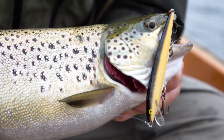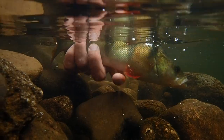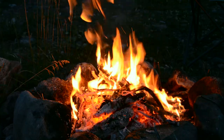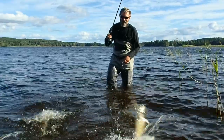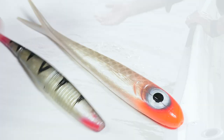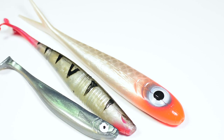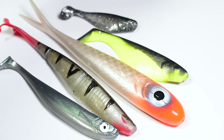Hi there guys, Michael Jensen here. Today I'm going to talk about shads. Sheds are bait fish imitations. They come in a lot of different colors, shapes and sizes.